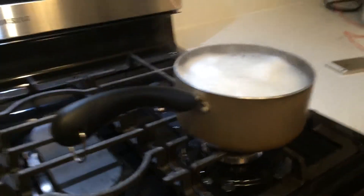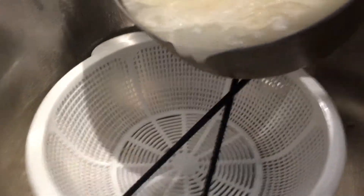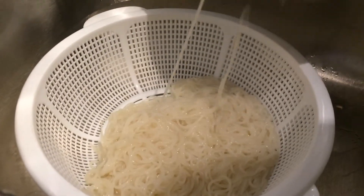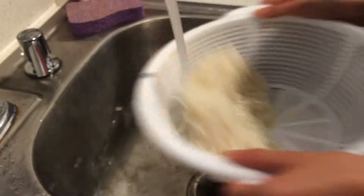Remember to keep an eye on boiling water because this can happen — it would never happen. After 5 minutes, strain the noodles in a strainer in the sink. And please do not make the stupid decision of touching the noodles right after boiling. Now wash the noodles under cold water to remove the starch.